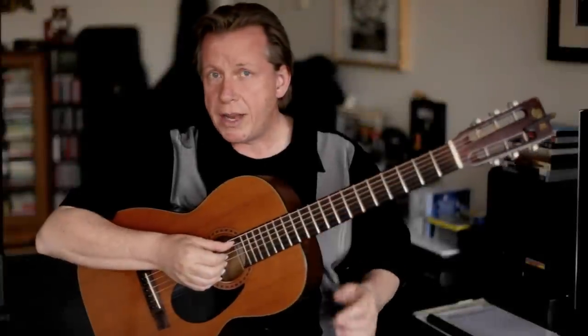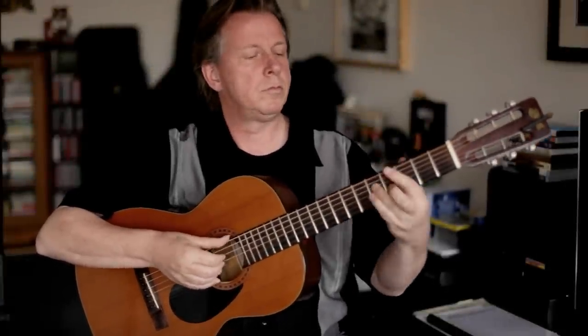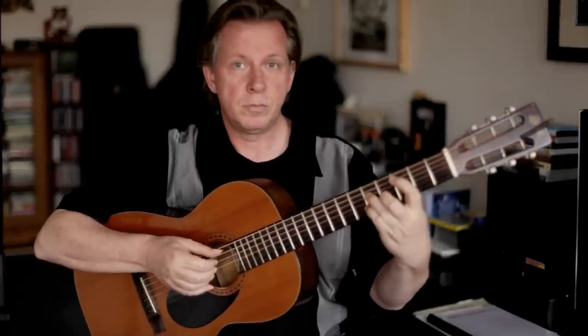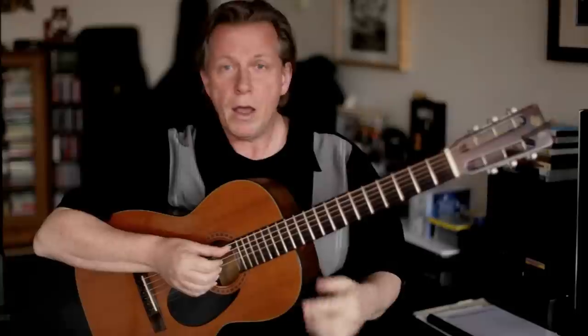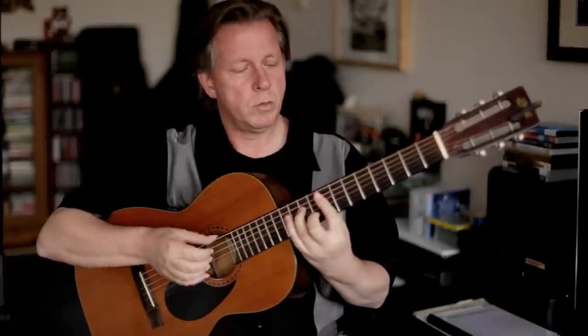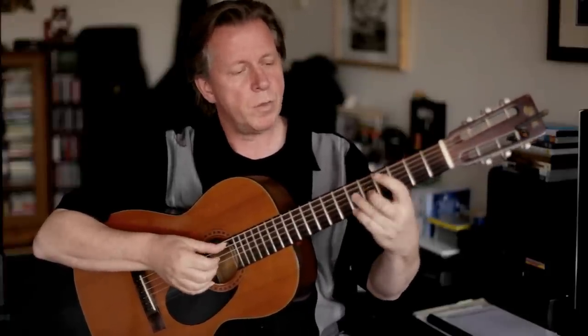To demonstrate how to double the chords, I've doubled the chords of 'All The Things You Are.' 'All The Things You Are' is a very simple standard — these are the chords.